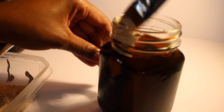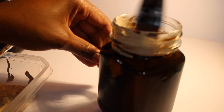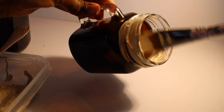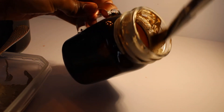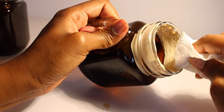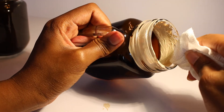Before painting the rims, I took our tinted jars and placed them in a cold oven, set to 350 degrees Fahrenheit, and let them heat up for about 30 minutes to dry the tint and cure the jar. Then here I'm wiping off excess paint from the rim.